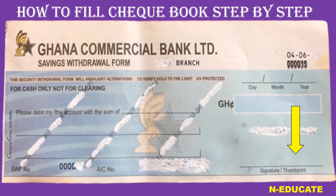This is all that you have to do when it comes to filling your check here in Ghana to withdraw your money from any branch of GCB. I hope you have learned it. Like the video, and see you in my next video.